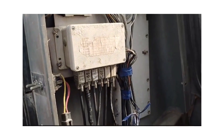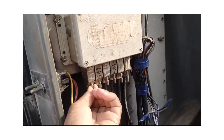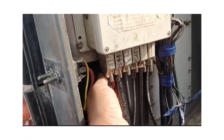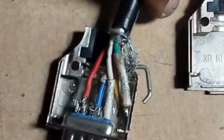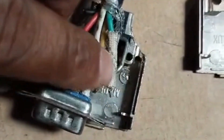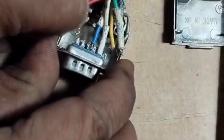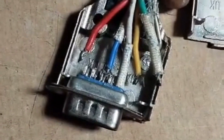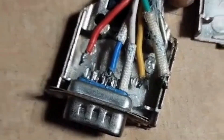Upon inspection, our engineer found that the ECOS CAN cable was faulty — the wiring had come loose from the connector pins. He repaired it by soldering and reconnecting the wiring.